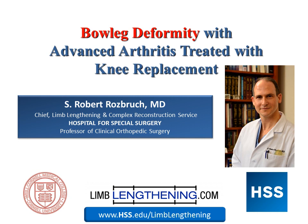Hi, my name is Dr. Rob Rosberg from the Hospital for Special Surgery. Today I'm going to spend a few minutes discussing with you the treatment of bow leg deformity when associated with advanced arthritis, treated best with a knee replacement rather than an osteotomy.